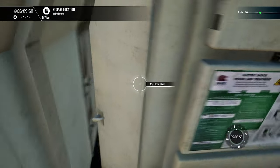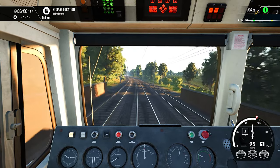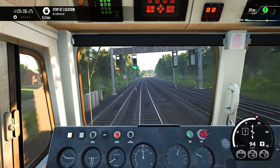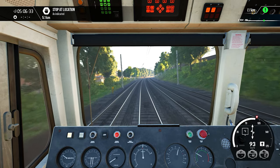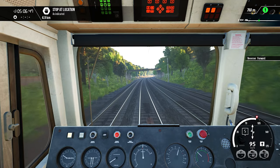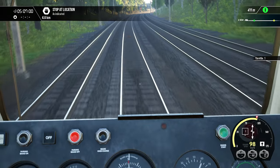We haven't turned on any safety systems as they are not required for this speed of travel — you can manually operate without any problem. Just 5 km are remaining. We need to increase the throttle. We need some more power to pull. We are at around 97 kmh speed — 61 miles per hour.